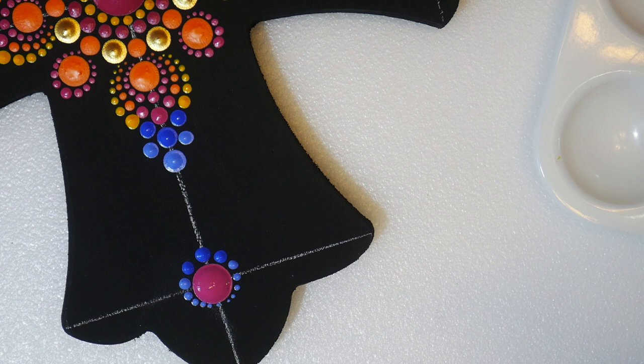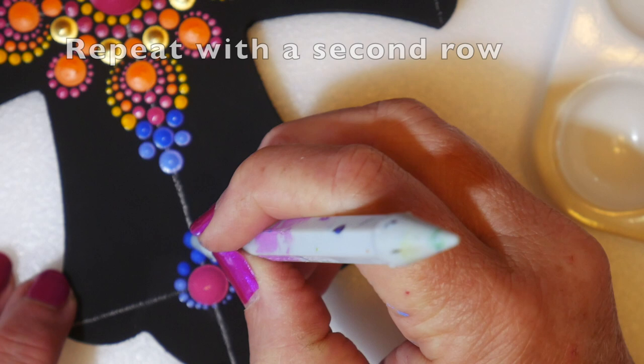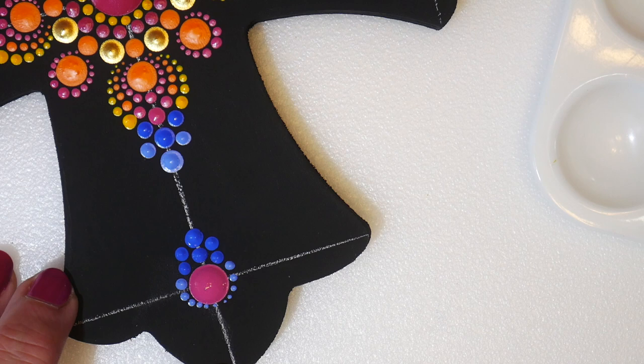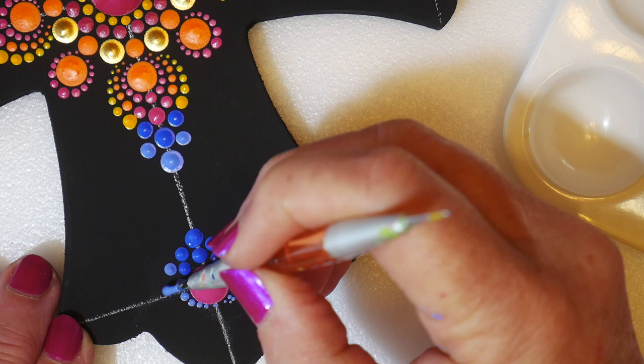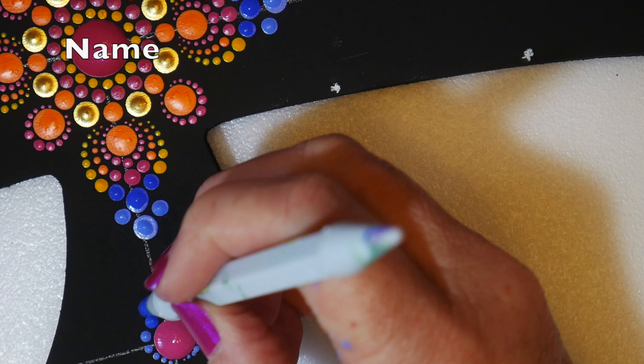Doing another row the same way with a little bit larger tool — three bright blue dots, then switching over to the light blue and walking those down around the previous row. You want your smallest dots to just fade into nothingness at the bottom. Do that on all four corners.